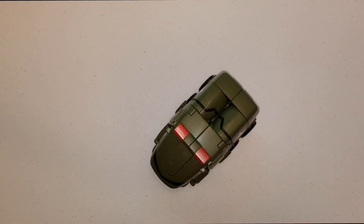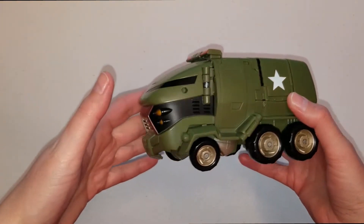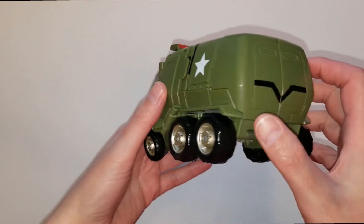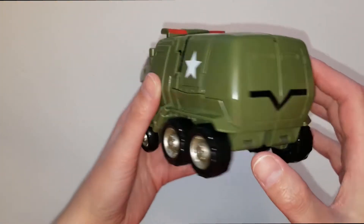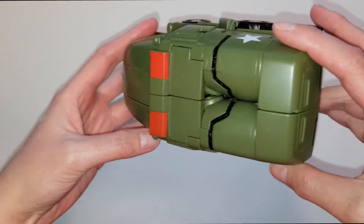Hi guys, this is G1 DivaStator back with another show-and-tell video on the 2008 Transformers Animated Voyager class Bulkhead. Here he is - he is an armored SWAT military-type van and he is a flat army green color.